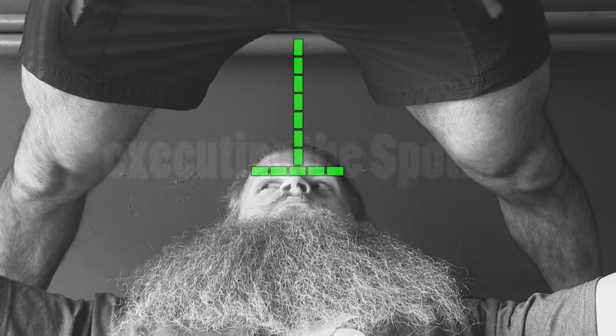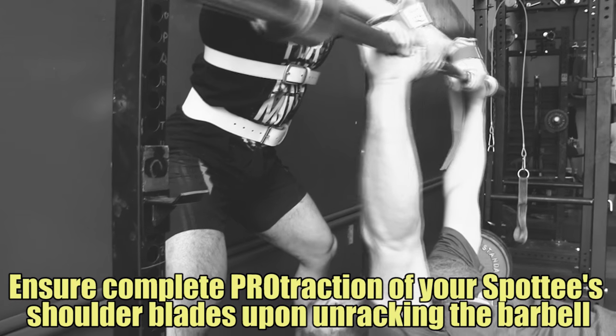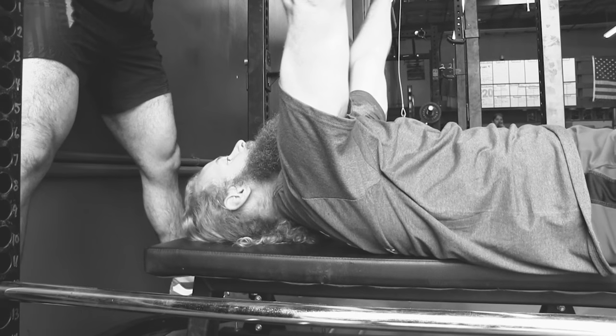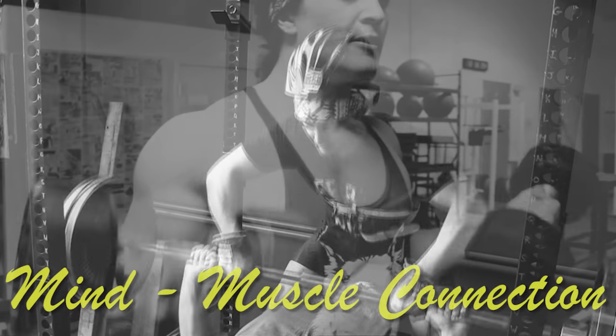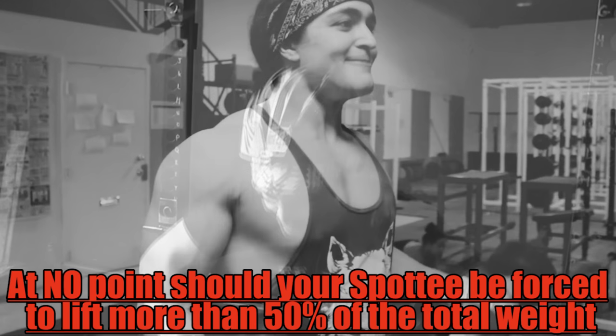This will keep them alert. Now it is time to execute the spot. Begin by forcing complete protraction of your spottee's shoulder blades by pulling the barbell as vertical as possible — this is for maximizing rotator cuff recruitment and full range of motion. It is critical while you spot to enhance your mind-muscle connection: think less about the safety of the spottee and more about the muscles you are recruiting. At no point should the spottee be lifting any more than 50% of the load — this is for their ego and your hypertrophy.